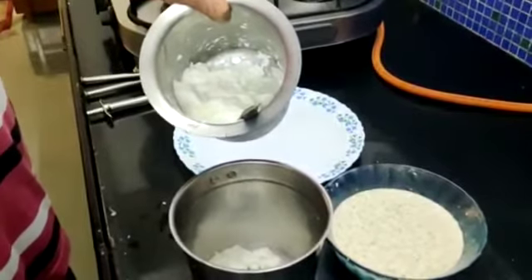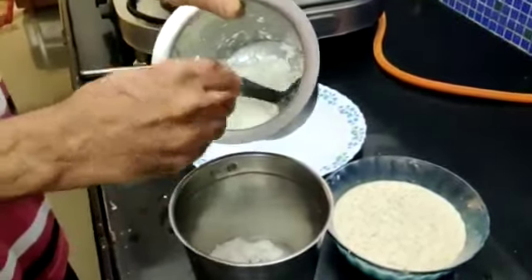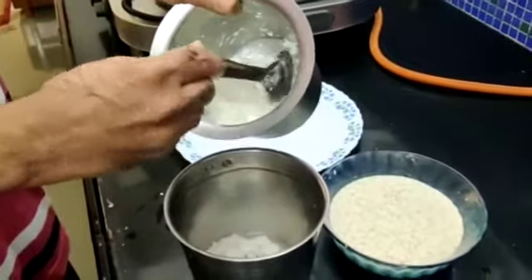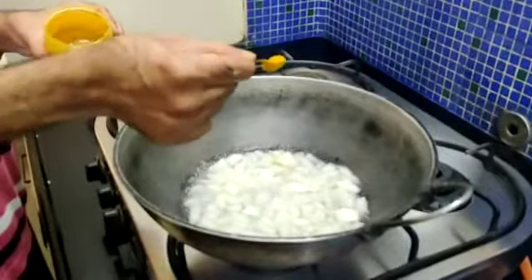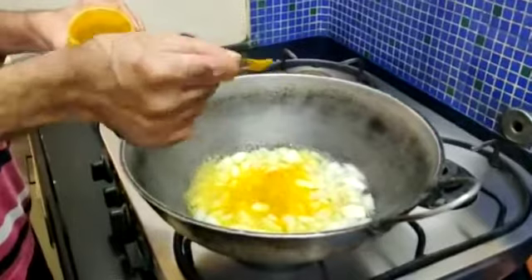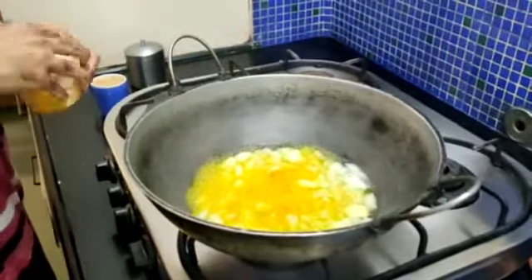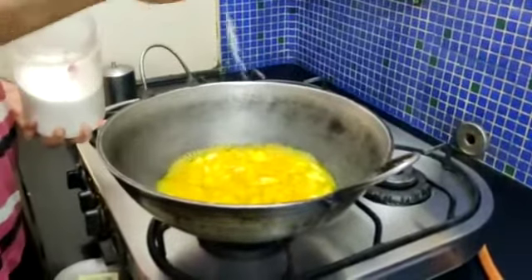Now I am adding half a litre of curds, which will be beaten in the mixer, for making the moor kurambwe or the South Indian curry. I am adding half a teaspoon of haldi powder. Now I will add salt to taste.